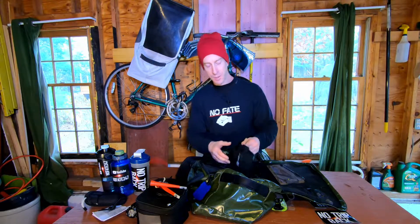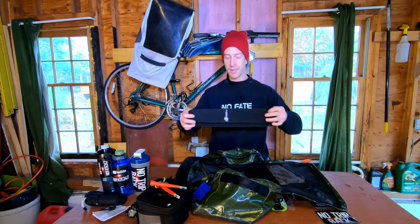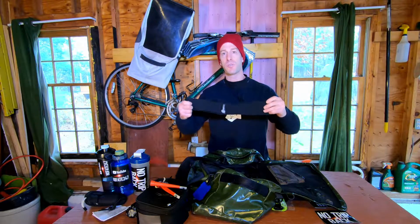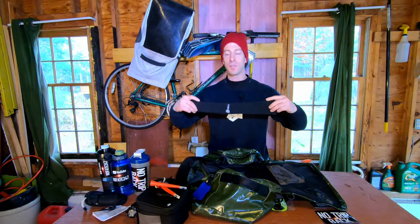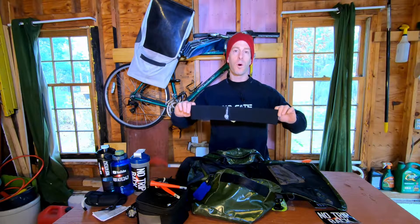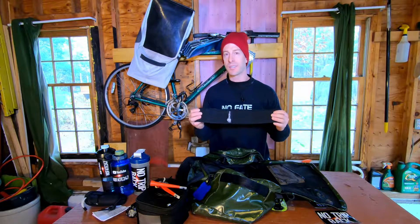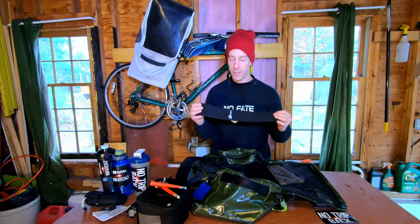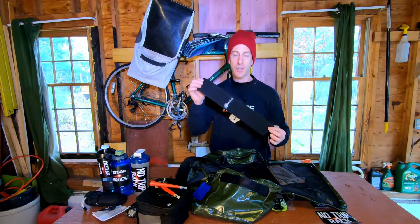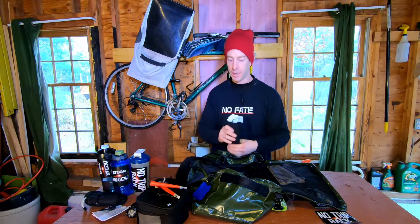Speaking of warming up, I always bring a hip band. I use it on leg day for warming up my hip flexors and overall warming up. Since I started using it, I've really enjoyed it. The older I get, the more I need to warm up and stretch, and it doesn't take up much space in the gym bag.